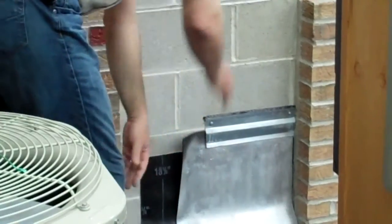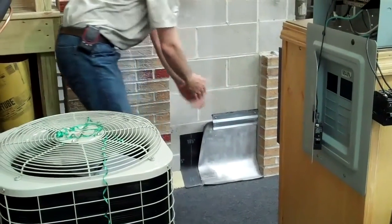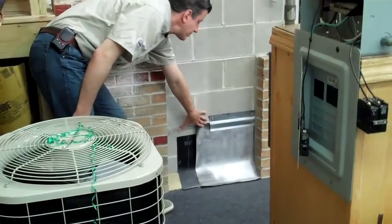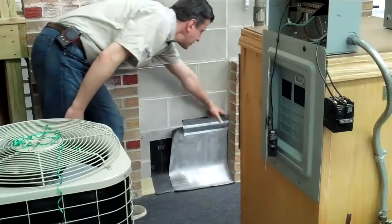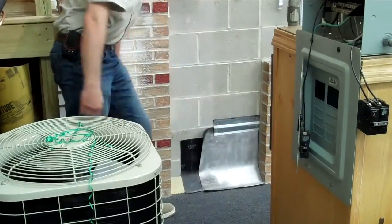On a low slope roof, they'll torch it or seal it onto the concrete block to prevent it from peeling back. You want to have metal flashing secured inside here - it's riveted in and they have a nice sealant applied to it, so this prevents the roofing from peeling over.